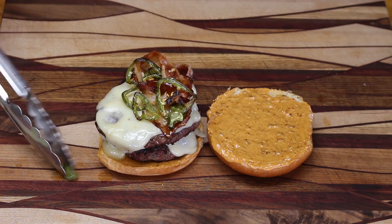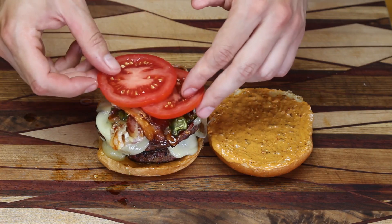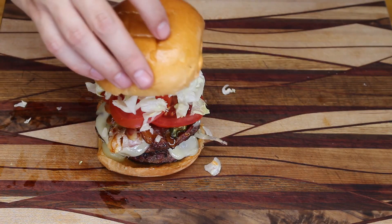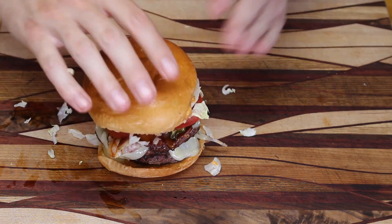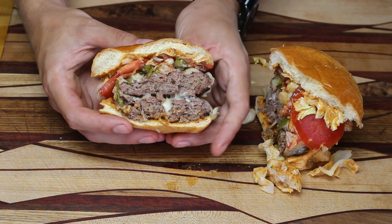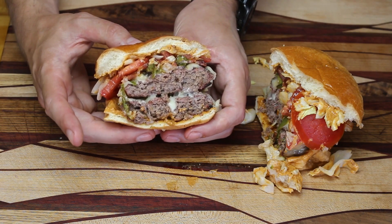I'm actually going to keep those jalapeno peppers and put them on the sandwich as well. One slice of bacon there and another slice beside it. Next up, a couple slices of tomato to try to cover the whole sandwich, then a little bit of lettuce on top, and we'll top the whole thing with our bun. As you can see, nice sauce on the top and bottom, two patties with cheese layers, bacon, jalapeno, tomato, lettuce. Looks like an excellent sandwich.